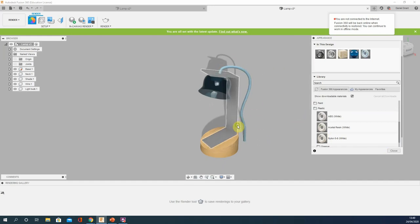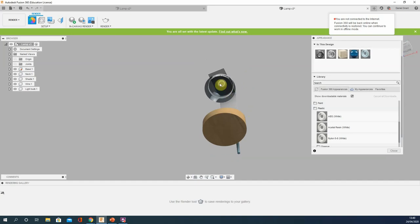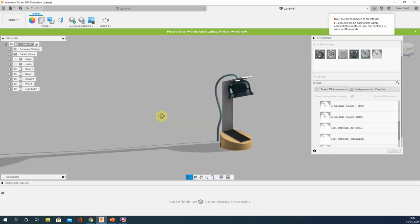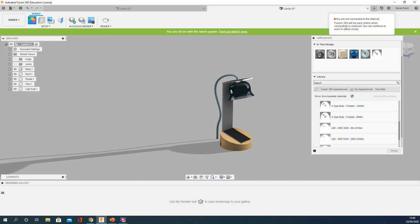One last thing — this is the reason for the separate light bulb component. Go to Miscellaneous > Emissive to find materials that emit light. The 800-lumen frosted light is found to be quite effective. If you're struggling to pick up the small component, apply the material via the model tree on the left. And there we go — that's our lamp just about finished.